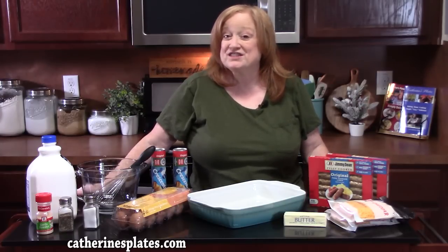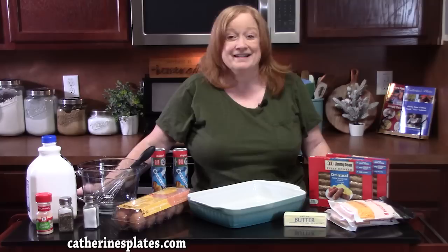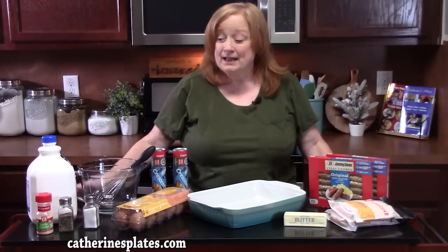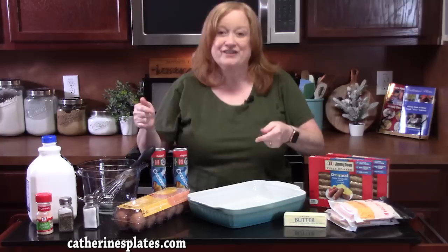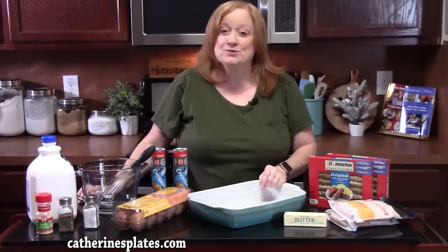Hello everyone, welcome back. This morning I'm going to show you how to make a delicious pigs in a blanket breakfast casserole. That's right — perfect for Sunday mornings, brunch ideas, Christmas morning coming up here shortly. Wake everybody up to this. I'm going to show you the ingredients; they're very simple, and then we're going to put this one together.